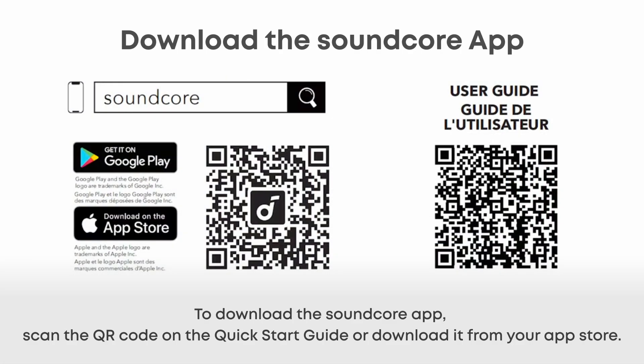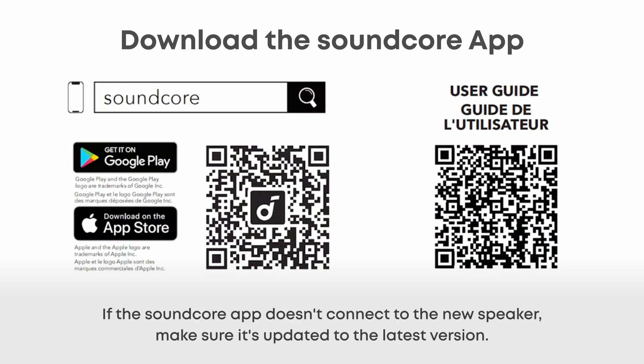To download the Soundcore app, scan the QR code on the Quick Start Guide or download it from your App Store. If the Soundcore app doesn't connect to the new speaker, make sure it's updated to the latest version.